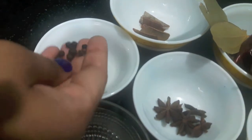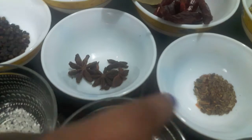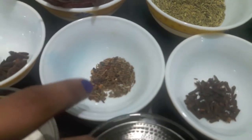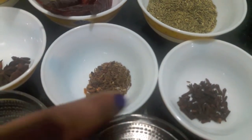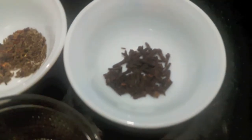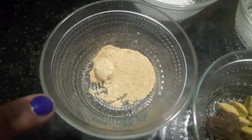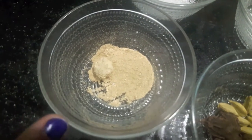3 star anise, 1 tablespoon of black cumin seeds or shahi zeera, 1 tablespoon of cloves or laung, 1 tablespoon of cumin seeds or zeera, 1 tablespoon of salt, 1 teaspoon of citric acid or nimbu ka phool, and 1 tablespoon of dried ginger or saunt.